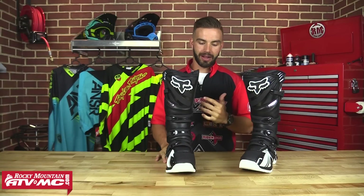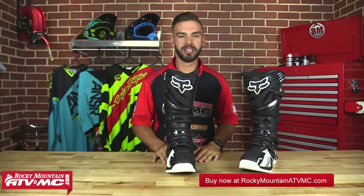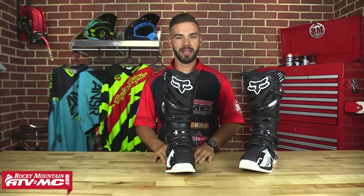Thanks for checking out our spotlight on the Comp 5 boot from Fox. Make sure you go to our website at RockyMountainATVMC.com where you can see the different colorways we have in this boot. These are at a killer price right now and they are going to go fast, so make sure you get on there and get yourself a pair. Make sure you subscribe to our YouTube channel so you can see other product reviews just like this one. I'm Chase with Rocky Mountain — we'll see you on the trails.